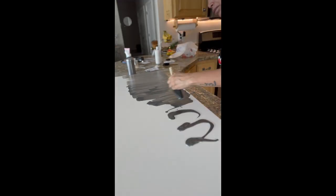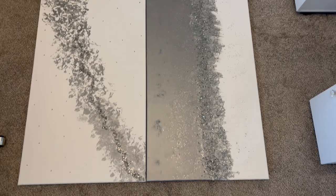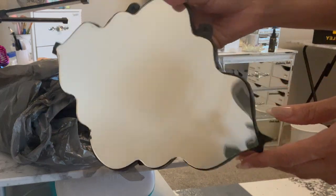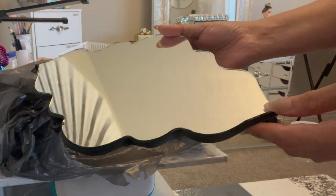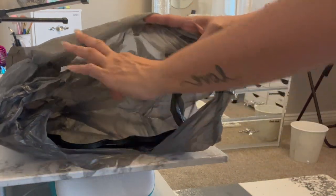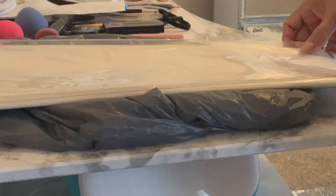Hello, today I will be sharing with you a recycled DIY project. I went ahead and reused two pieces of art that I did previously — I will be linking them in the description box below. I will also be using some old mirrors, and I want to have fun with it because I am going to break them.